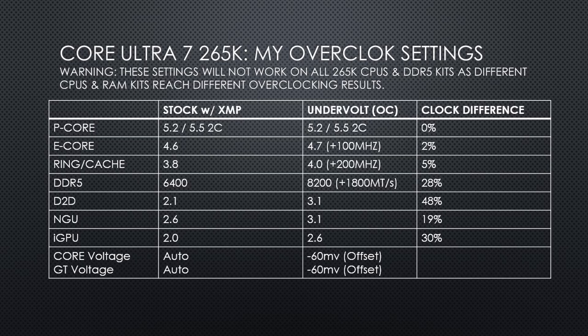For the RAM, I was able to go from an XMP clock of DDR5-6400 all the way up to DDR5-8200 — a 28% increase in RAM speed — and I have tuned the timings to be even better than most similarly clocked RAM kits on the market, all while sticking to XMP voltages.